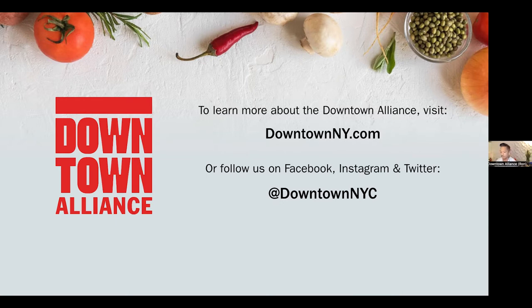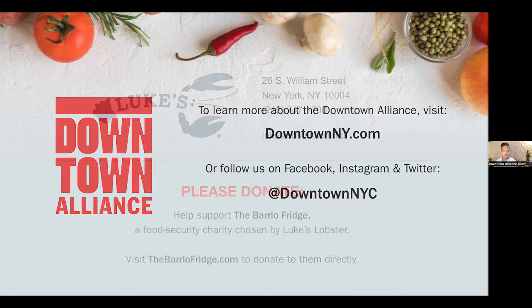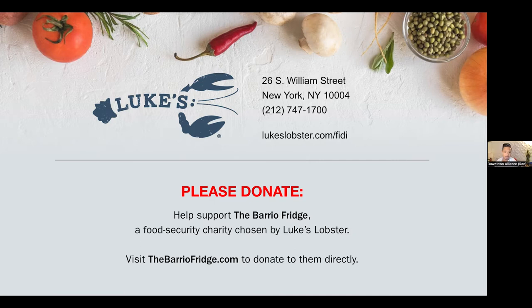Today, our featured restaurant has chosen The Barrio Fridge as their food security charity. To learn more about the organization and how you can donate, visit thebarriofridge.com. I did place that in the chat box as well.